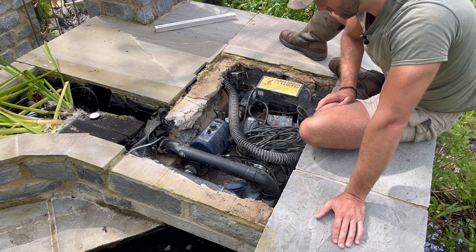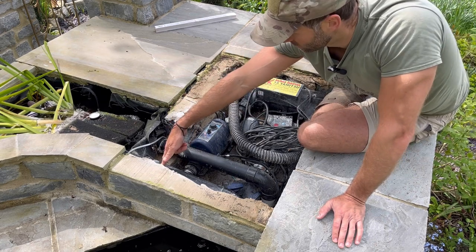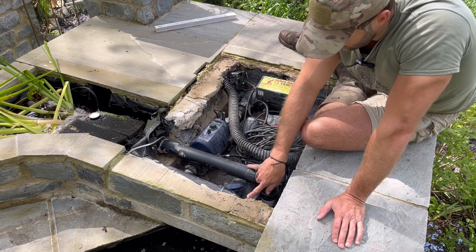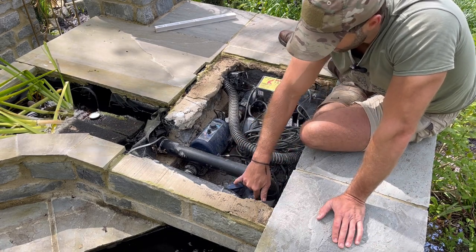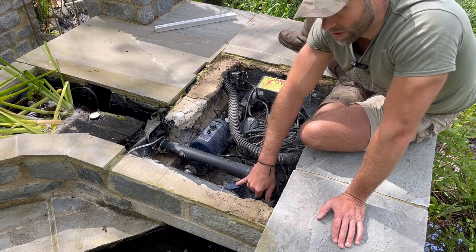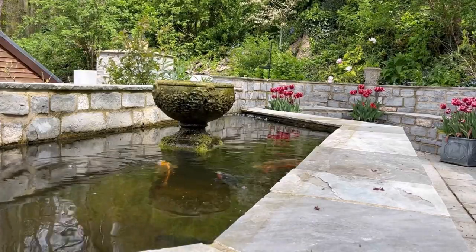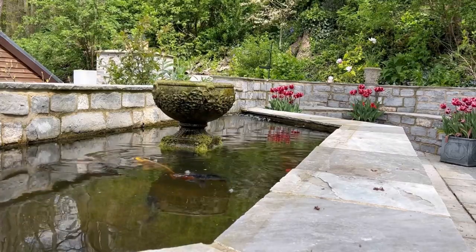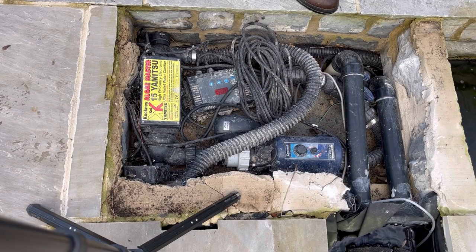I've also got two 2-inch returns coming from the plant filtration bay, going underneath this lintel here. I've got a manifold which enables me to divert water to the central floating pot or through the system in whichever direction I need, depending on how I want the flow to go.